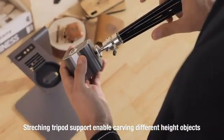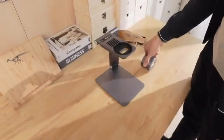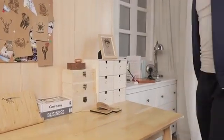Laserpecker is also suitable for expanding tripods — carve any place that belongs to you. Laserpecker is compact and portable. It can be lifted, folded, and stored fast. You can take it anywhere.